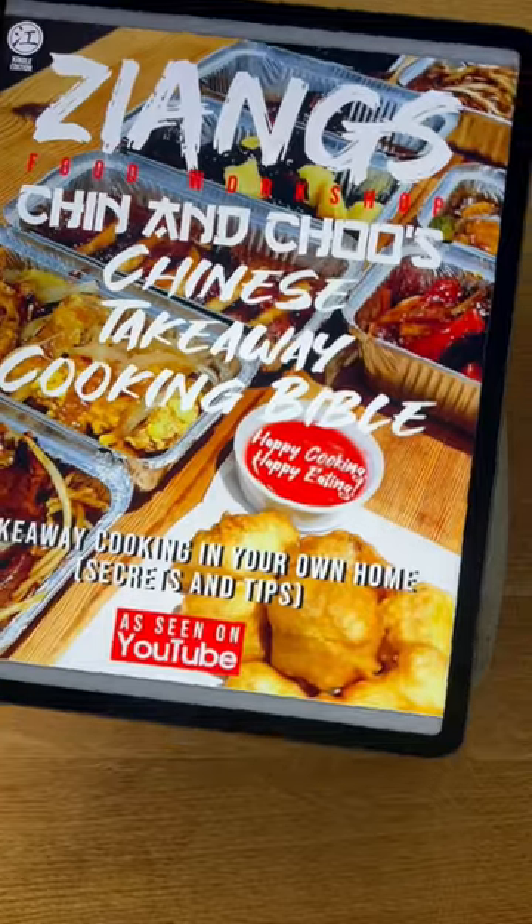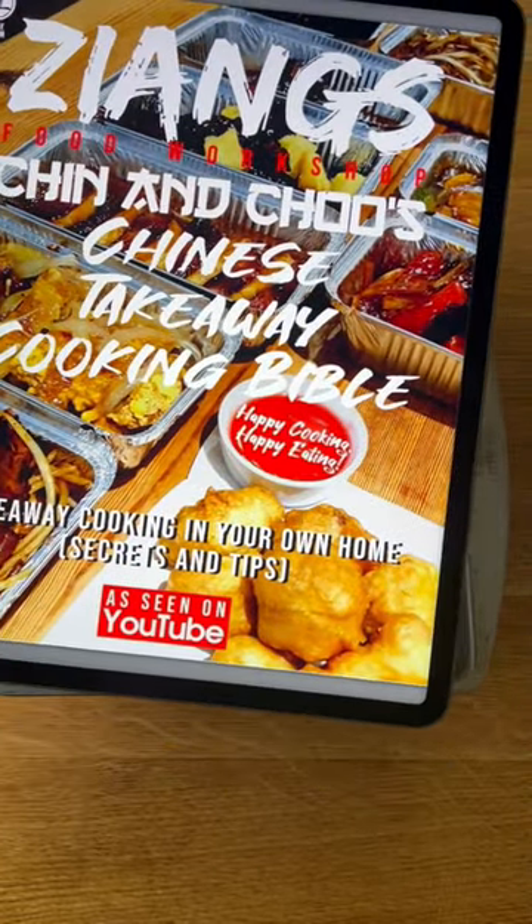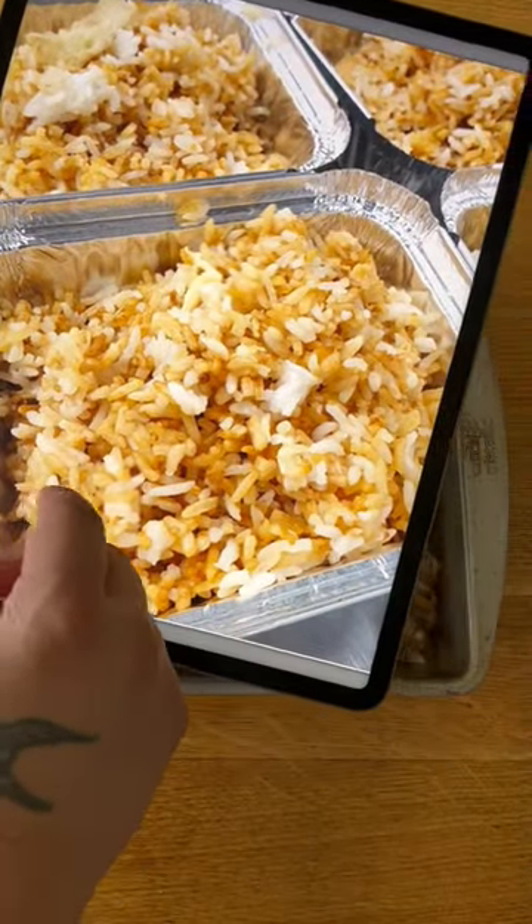Our cookbook is now available on Amazon Kindle. Physical books won't be back in stock until end of December. For a more detailed recipe, it's in the e-book — link in bio.